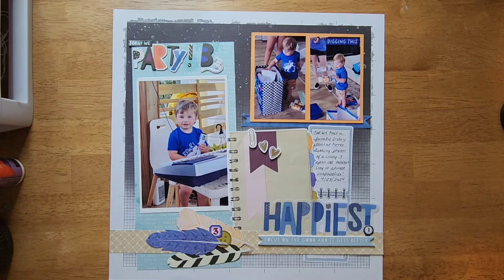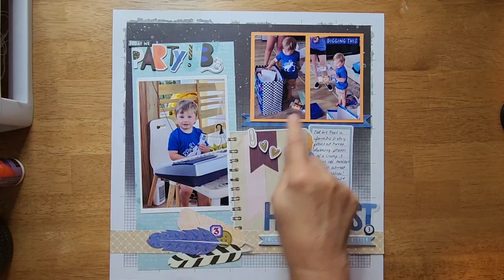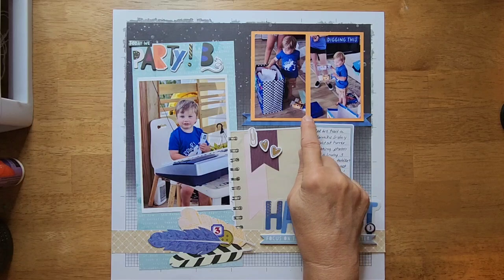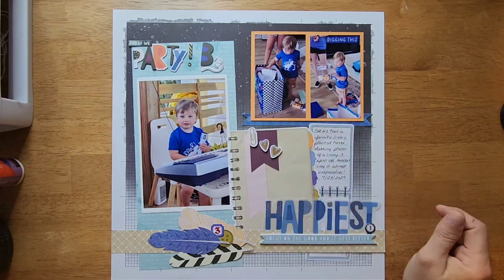I just worked with what I had to capture the moment. We used this grid layout background, just took a strip of paper and put it here, and used a piece of pattern paper here. I matted these — we had this mat here — so I cut these as three by fours and cut out the little extra on the side to make them smaller to fit on this photo mat.